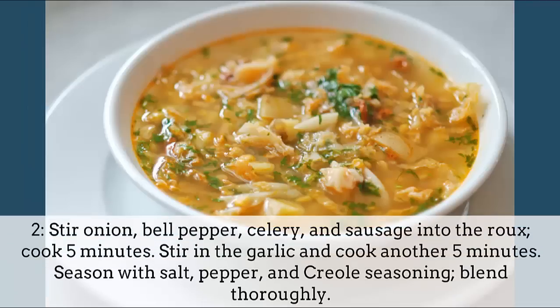Stir onion, bell pepper, celery, and sausage into the roux. Cook 5 minutes, then stir in the garlic and cook another 5 minutes. Season with salt, pepper, and creole seasoning. Blend thoroughly.